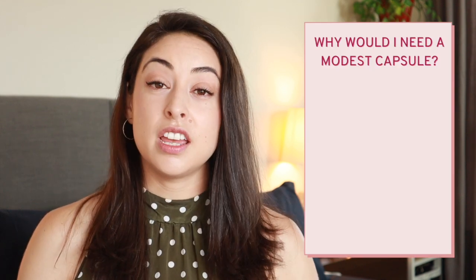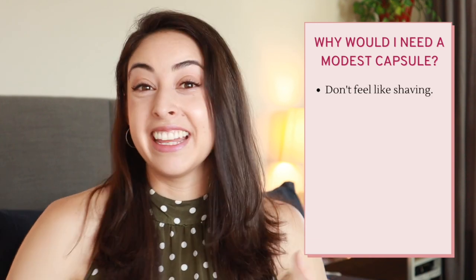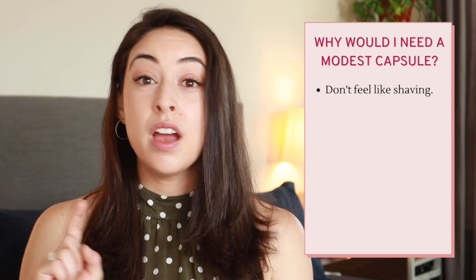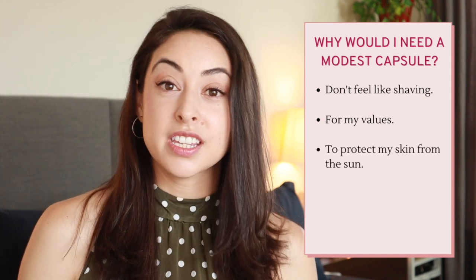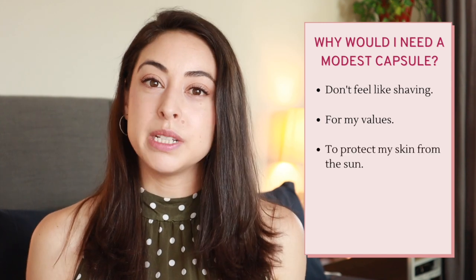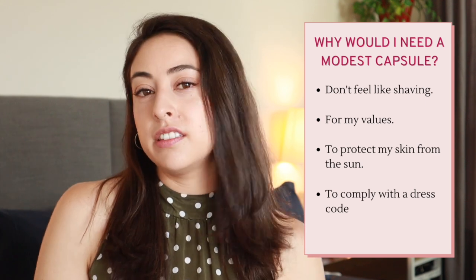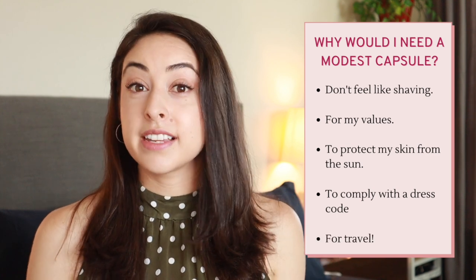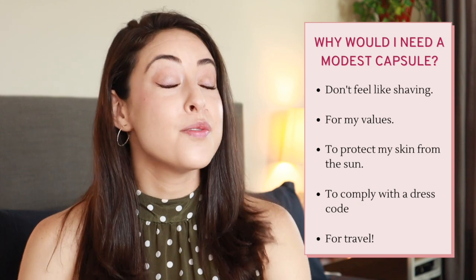You can put one together if you don't like shaving your legs but aren't comfortable showing body hair in public in the summer, if you have a specific set of values you want to comply with, if you're trying to protect your skin from the sun — which we should all be doing — or if you're trying to comply with a specific dress code either at a university, a workplace, or if you're traveling somewhere like the Middle East that has a very specific dress code. This will come in very handy.